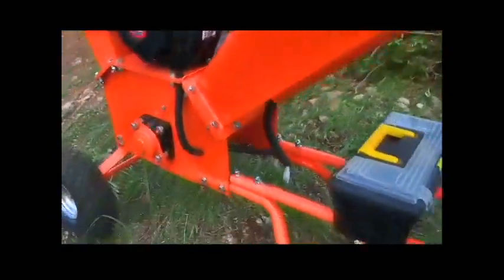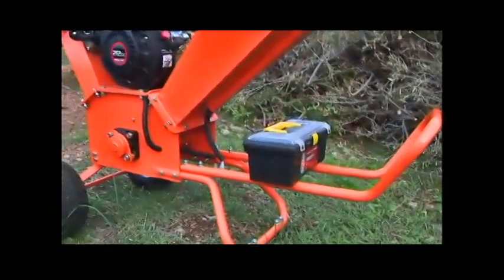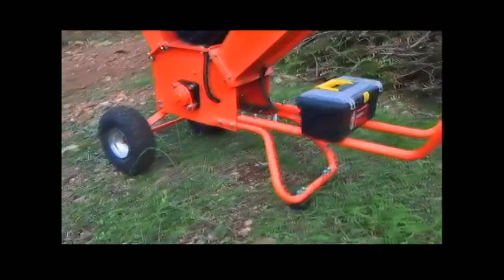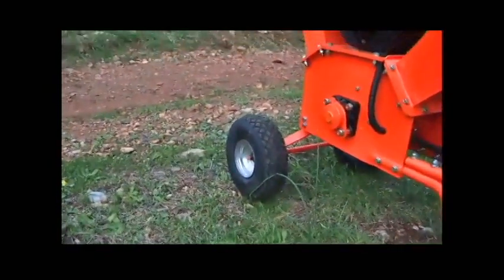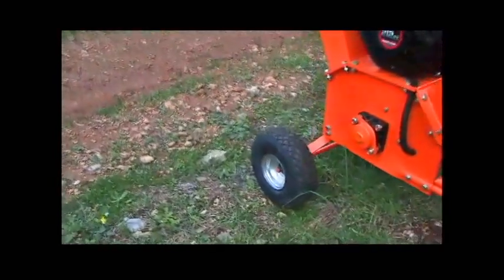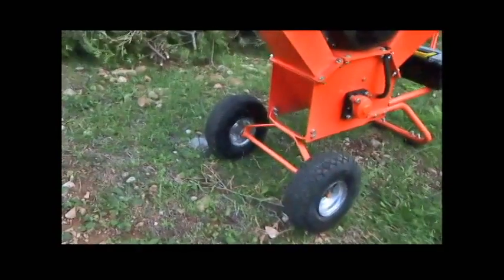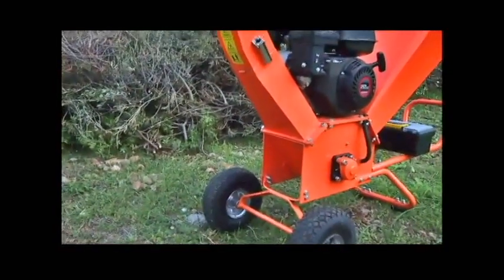We have a very convenient handle on this side with which it is very easily transported and moved around, even on very bumpy ground. The two air-filled wheels are quite good for that job. With a total of 70 kg it's still movable with one person by hand.